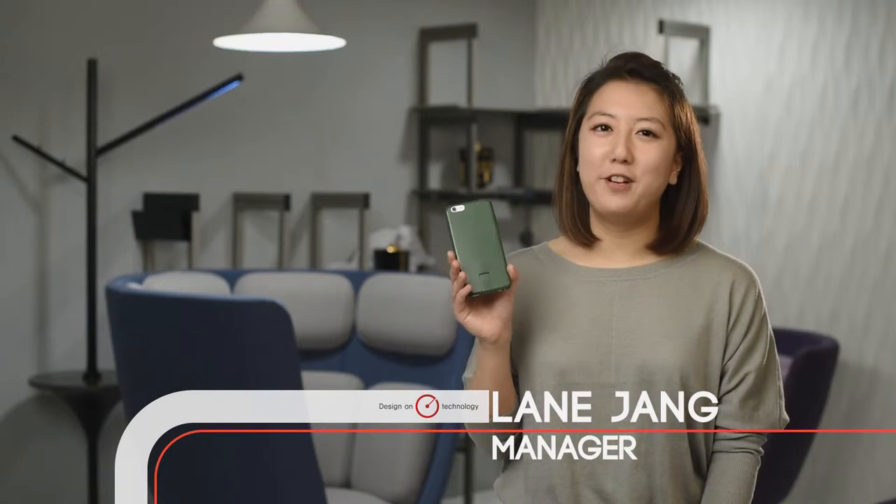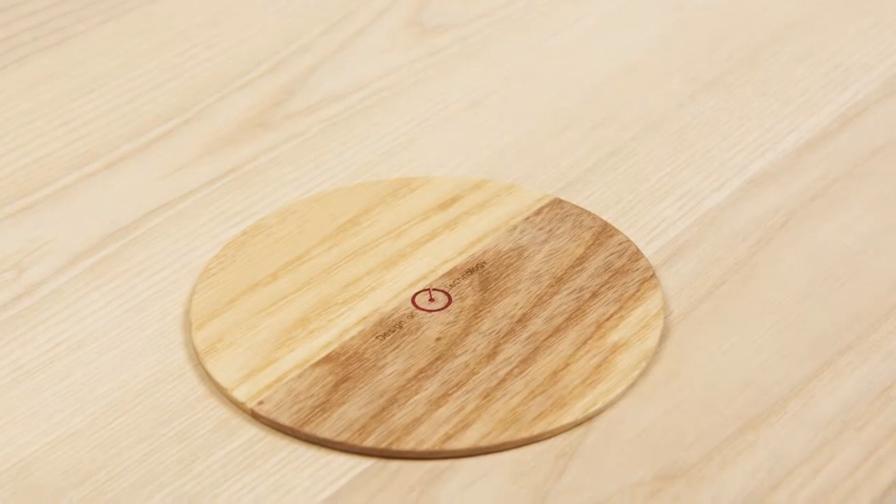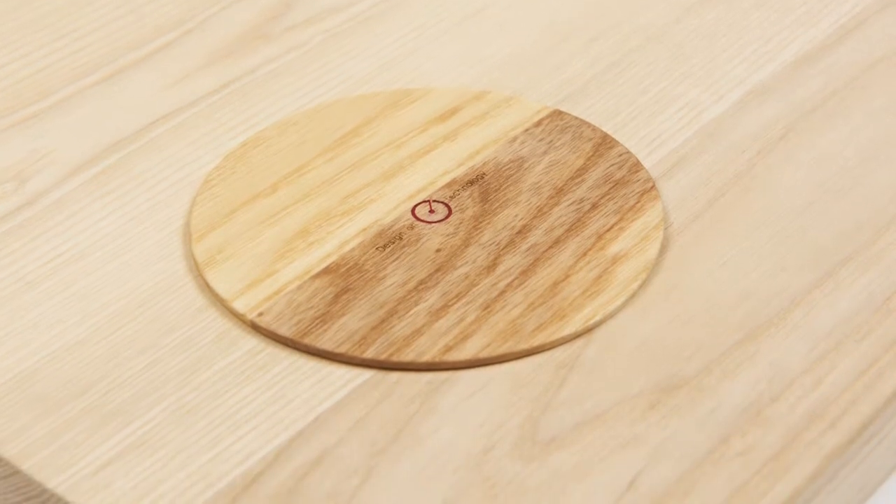This is our new iPhone cover. It realizes wireless charging for iPhones — to be specific, the iPhone 6. And that's actually something that has not been possible so far. Since it's based on the Qi standard, it is compatible with Apple products.